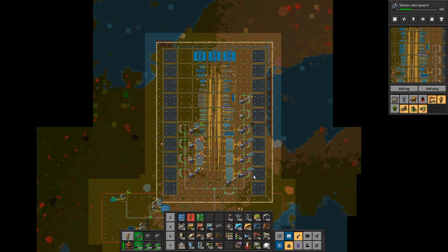Let's dive in. We're going to go through smelting, trains, outpost, production, science, power, and defense — all the things that make up a base. We're going to start with the theme: it should come as no surprise that this is a city block base and it's a main bus base.